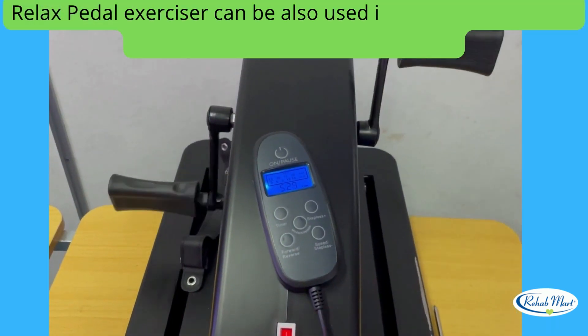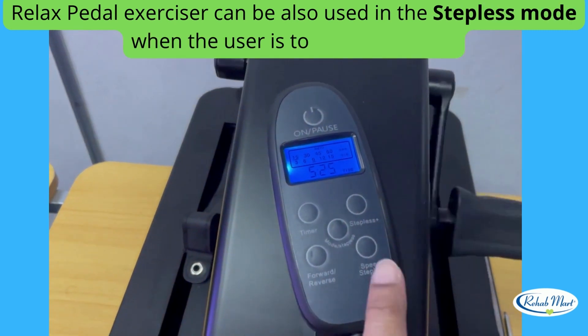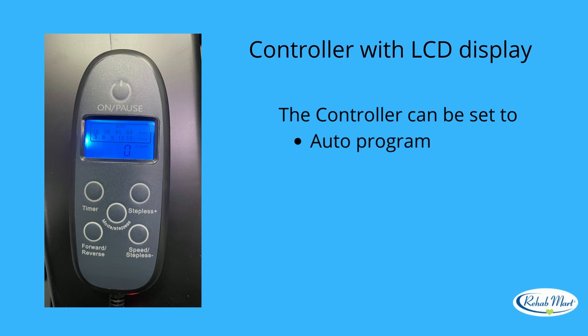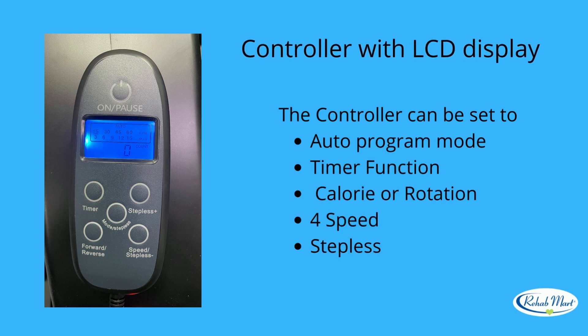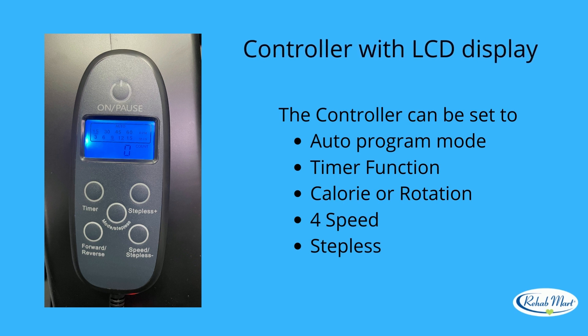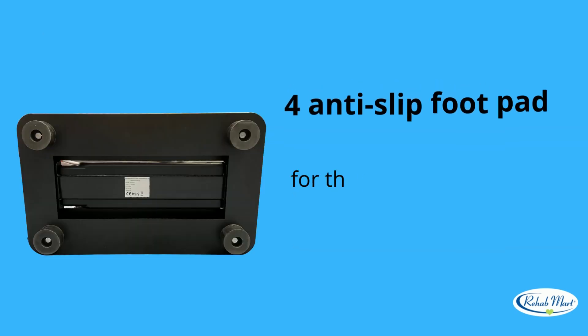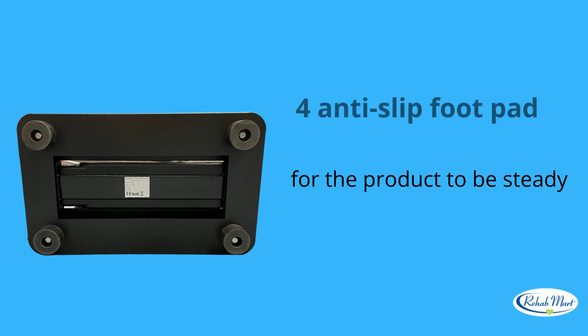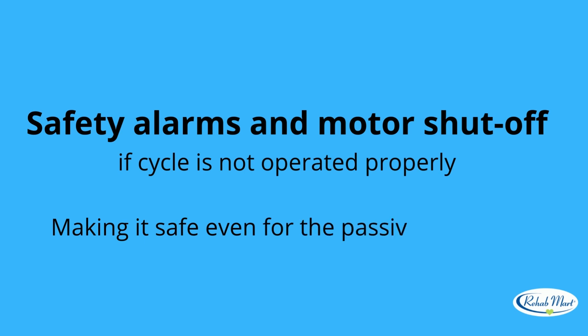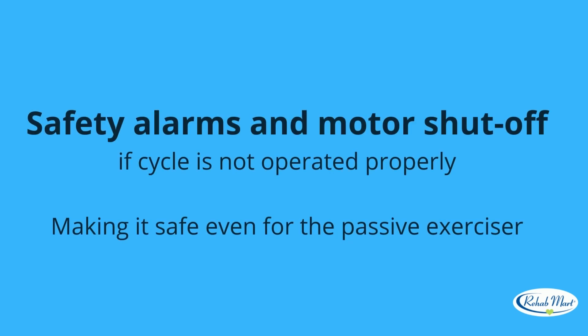Relax Pedal Exerciser can also be used in steppers mode when the user is too weak to pedal. The controller with LCD display can be set to auto-program mode, timer function, calorie or rotation, 4-speed and stepless. 4 anti-slip footpads keep the product steady. Safety alarms and motor shuts off if the cycle is not operated properly, making it safe even for the passive exerciser.